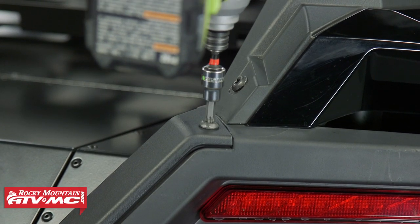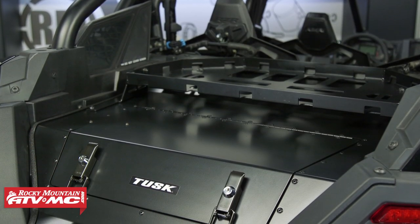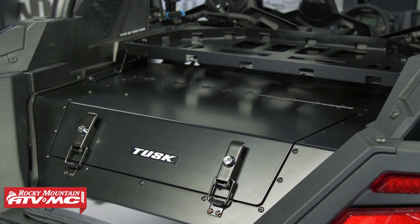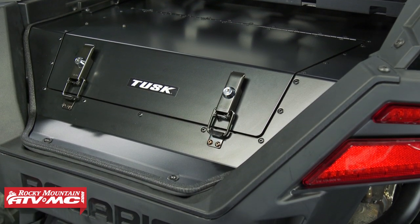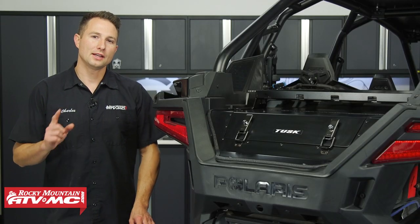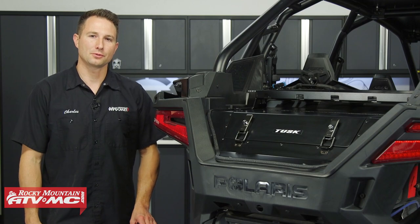That's how you install the Tusk cargo hatch with top rack on your Polaris Pro XP. If you have any questions about this install process, leave them in the comments below. If you need to pick one of these up, they're available on our website — check that out and subscribe to our channel for more helpful content. I'm Charles with Rocky Mountain ATV MC, thanks for watching.